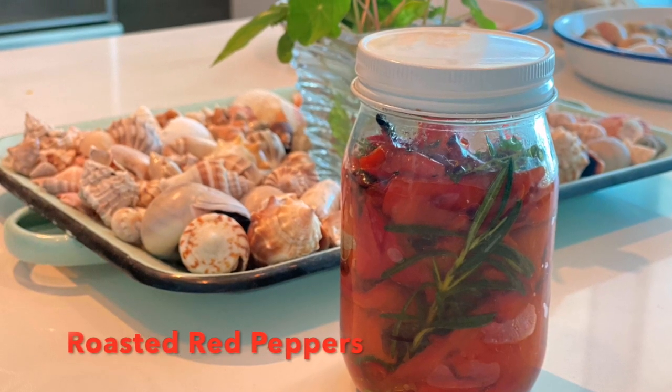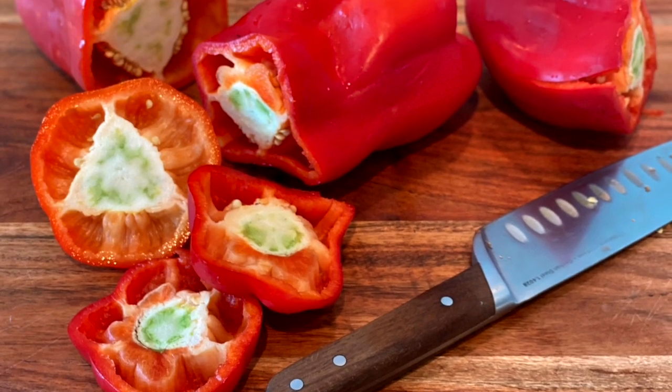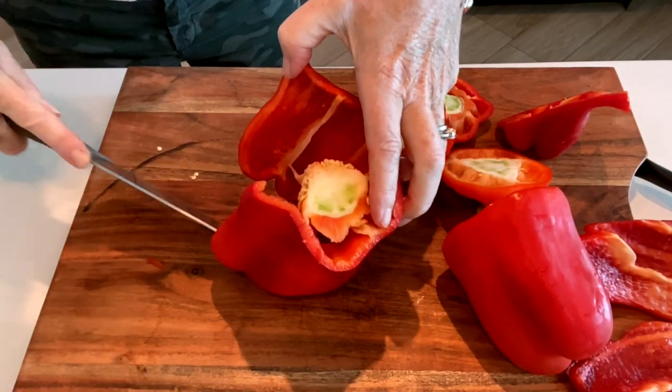We're about to make these beautiful roasted red peppers stored in olive oil with fresh rosemary and thyme from my garden.